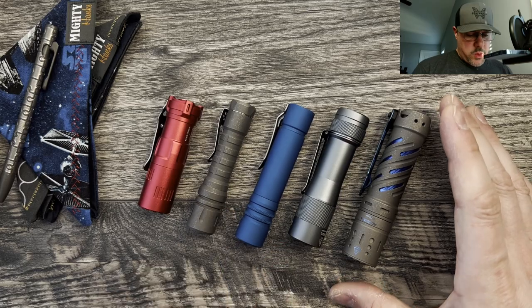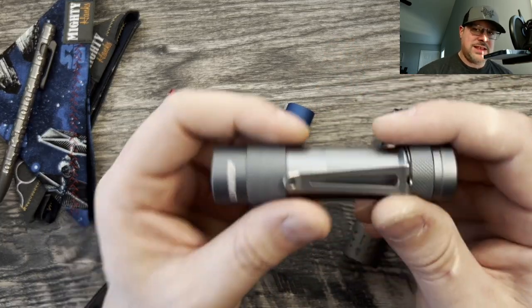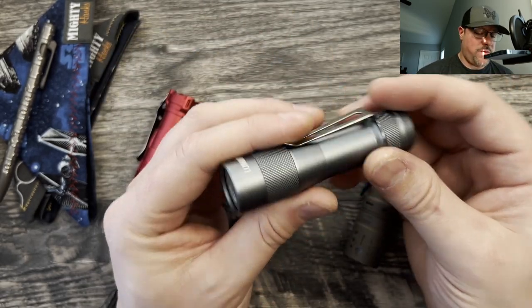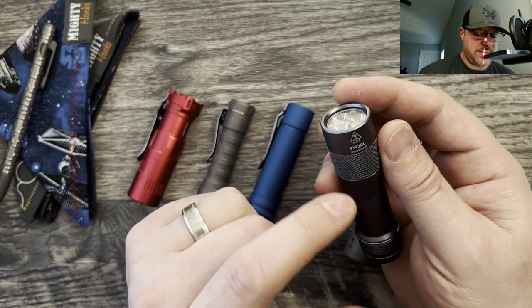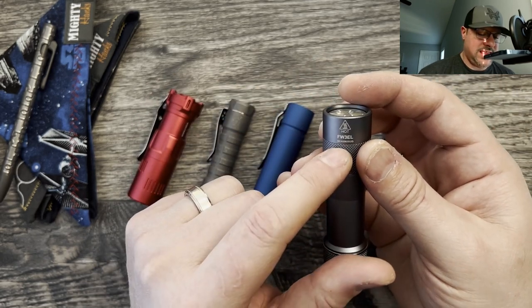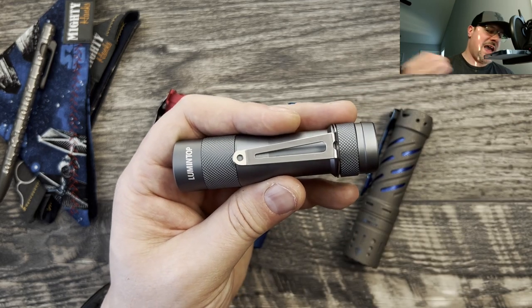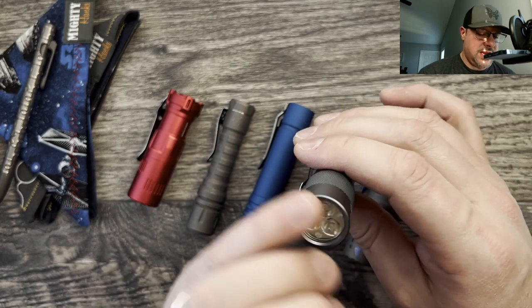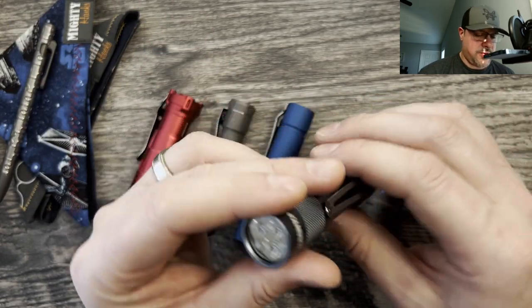I'm going to quickly touch on Lumintop. I really like Lumintop a lot — I feel like they offer phenomenal value for money. This one here is one of the oldest lights in my inventory outside of my O-lights. This is the FW3L. It is a discontinued light. I actually recommend the Ring King as an alternative to this one. It is a triple emitter — very floody, not a good throwy light.